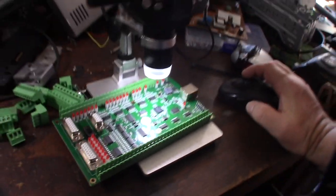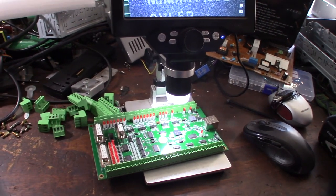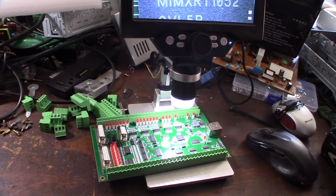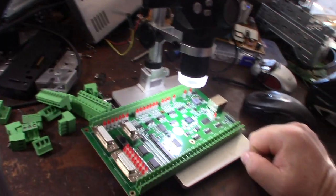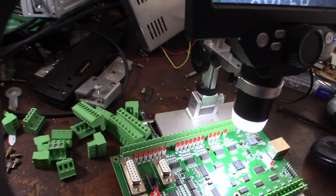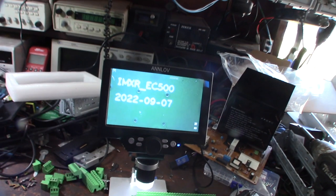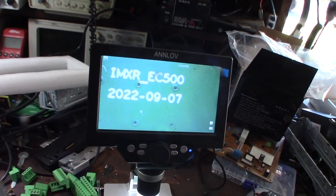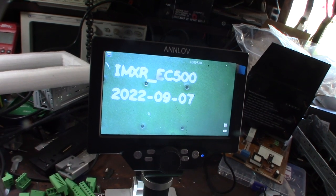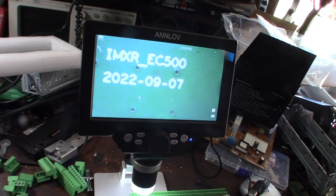Even on their website picture they don't show this newest version with all the different LEDs. So I don't know if this is a legit thing or a knockoff. The only marking I see on the PCB says 'IMXR_EC500' and the date 2022, so it was made a couple of months ago.